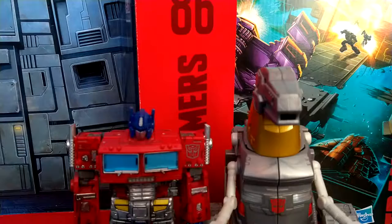For some size comparisons — Grimlock's dino mode compared to Prime in his robot mode. So, transformation on this guy.